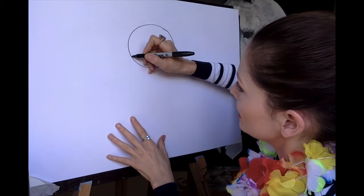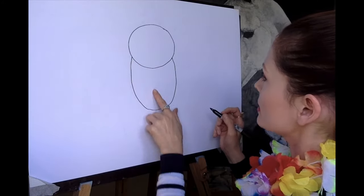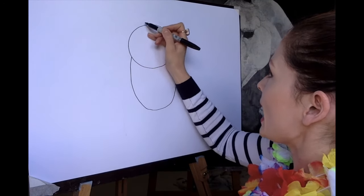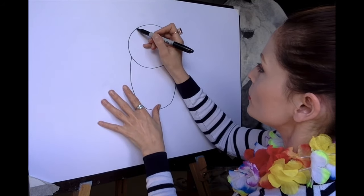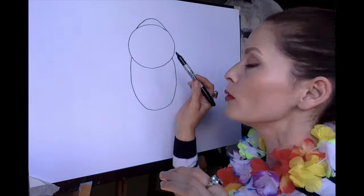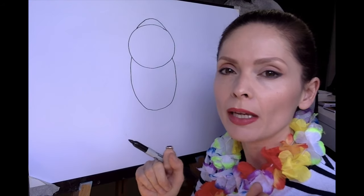That's circle number one. Then a squashed sausage or egg shape. Imagine where the top of this egg is actually behind the circle, so it's behind the circle, and then the top bit of your egg is going to go around like that, touching the lines at the top. This is where it's really great if you're using a pencil, because if you make a mistake — like I've done there, crossing over a tiny bit — you can rub it out to make it all nice and sharp.